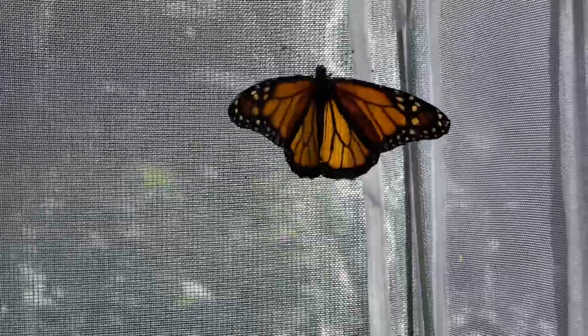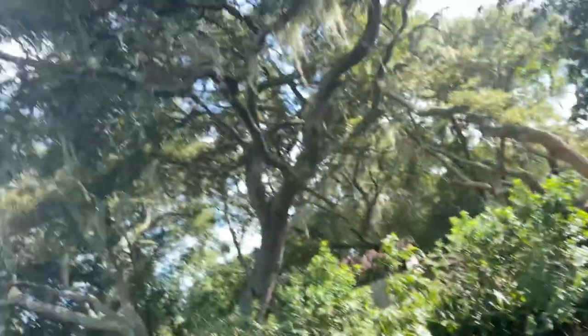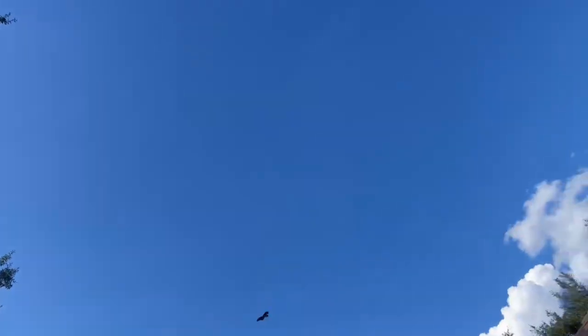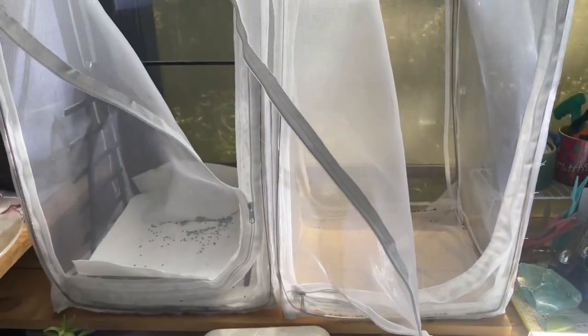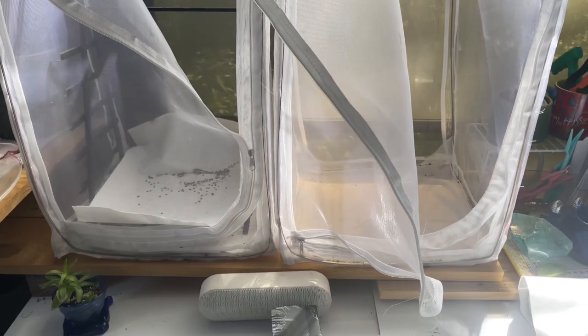Let's go let these ones fly free. Okay, so since I'm going to bring in some more monarchs, I'm going to set up another enclosure.